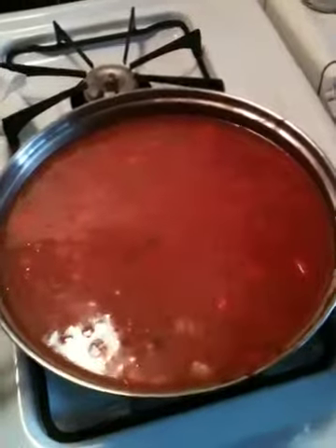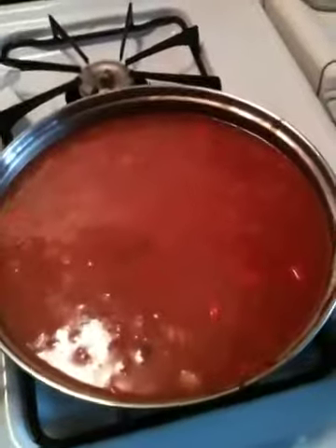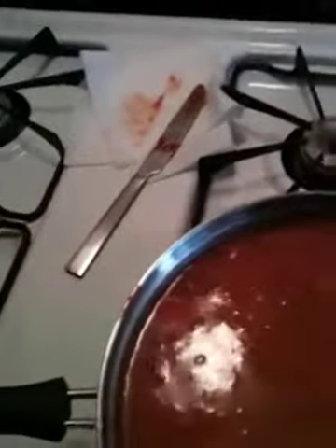All righty everybody, it's Halloween Eve and it's Ghetto Cooking with Lewis. Tonight's menu is actually just rice. Just got back from the store, got me some rice, some long grain rice.